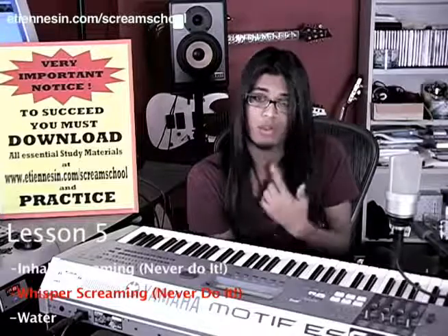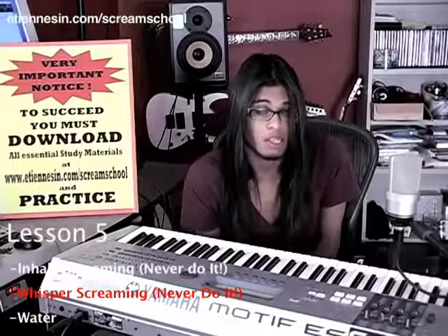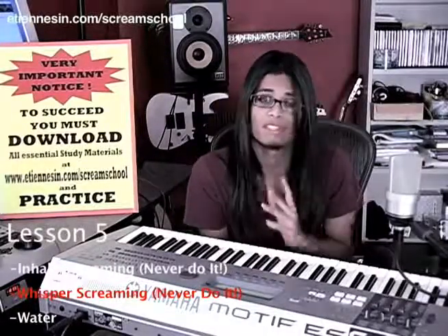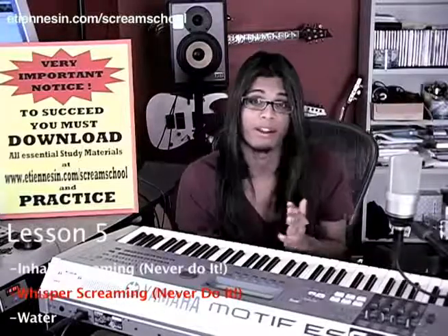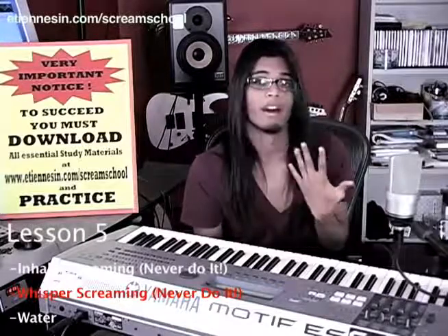What you guys need to learn is to control the larynx. Before I move on to lesson six, for those of you who are watching and are worried that you cannot see your Adam's apple or your larynx, don't worry if it's not visible. For girls who can't see their Adam's apple, don't worry — it's still there. For guys, it just happens to be much more visible. I'm pretty sure you can see mine right now. Alright, lesson six — talking about moving your larynx.